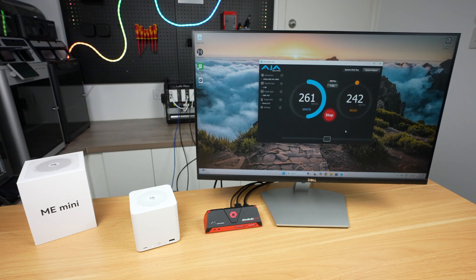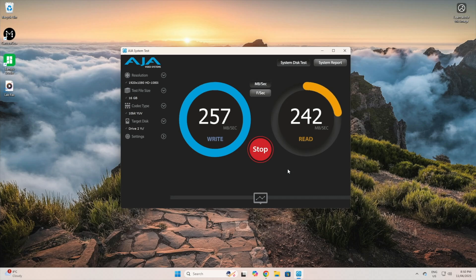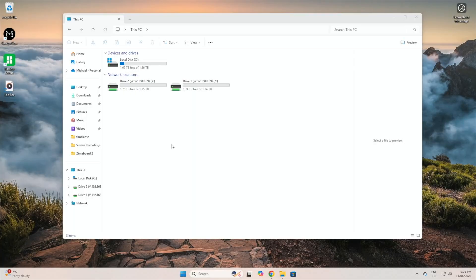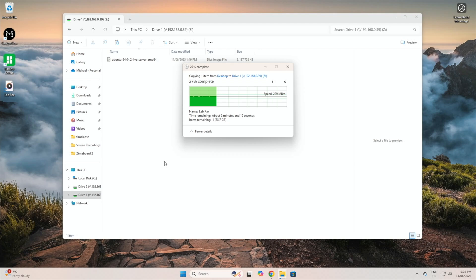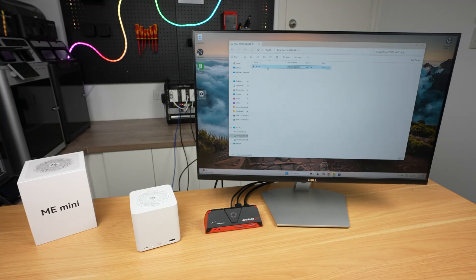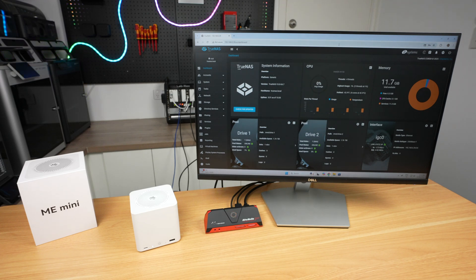I then switched over to the single lane drive and again got very similar speeds — writes of 260 MB/s and reads of 245 MB/s for the 1GB file, with similar speeds for the 16GB and 64GB files. I then tried a real-world test, copying a large 46GB video file to and from the NAS. On the two-lane drive it managed an average of around 280 MB/s writing and reading. This was also very similar on the single-lane drive, so through both sets of tests we get very consistent and reliable speeds — about what you'd expect from the 2.5GB network connection, with no difference between the two-lane and single-lane drive, as expected given that the network is the bottleneck.